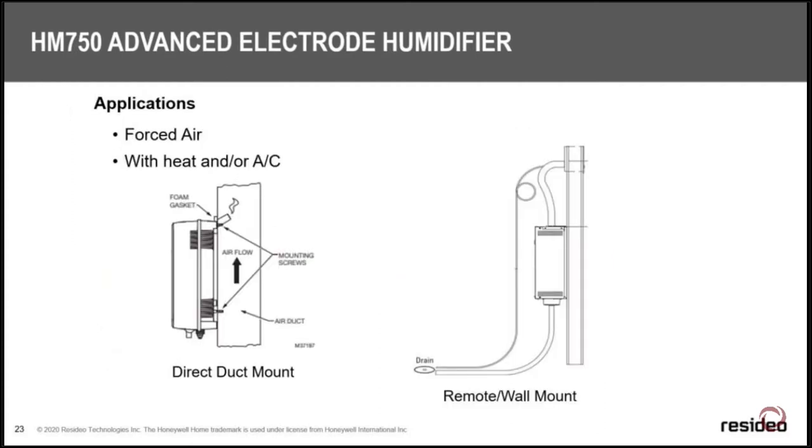Steam humidifiers can handle up to 2 inches of water column of static pressure before reversing airflow, so where you really have to watch static pressure on bypass and powered evaporatives, steam can handle much higher plenum pressure.